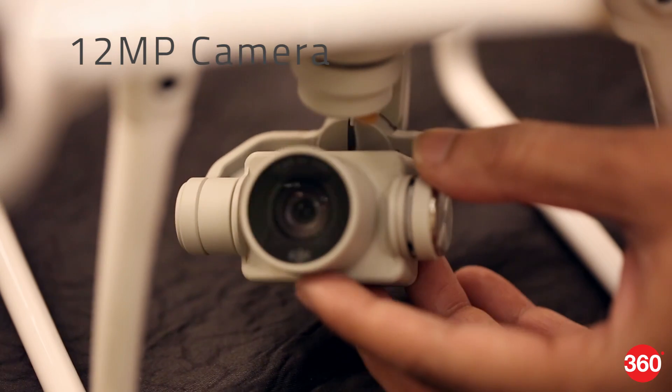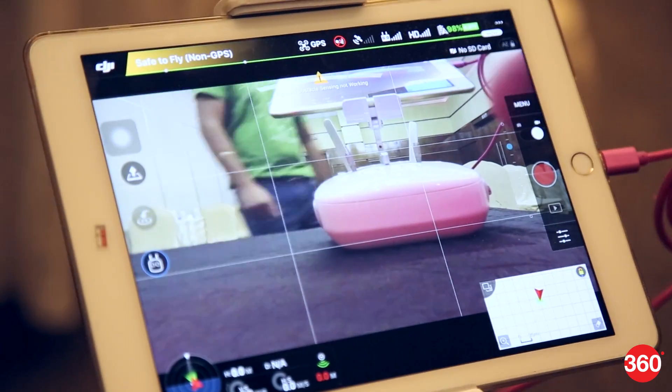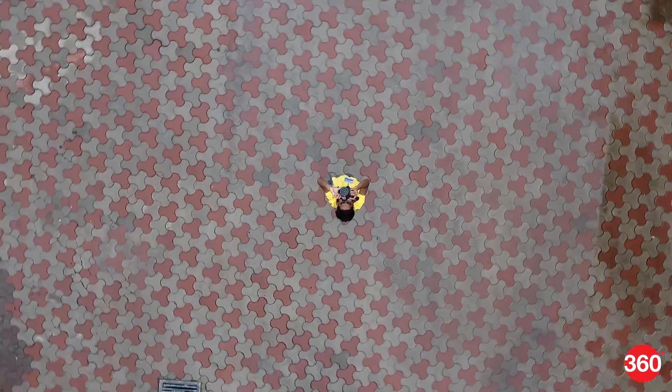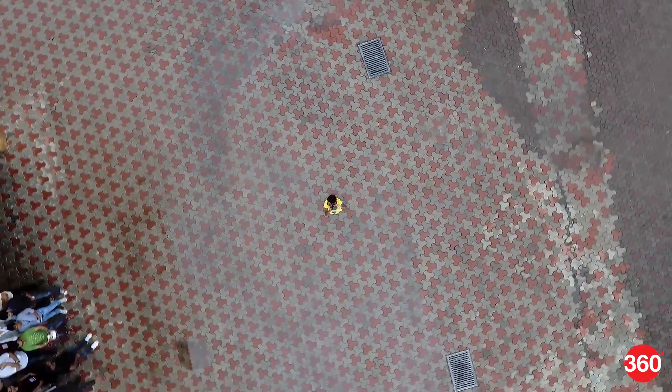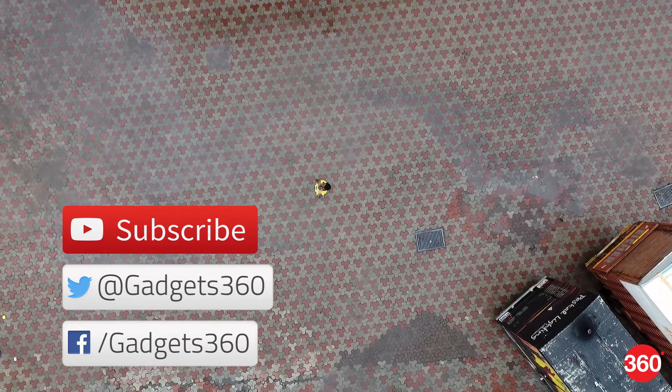The built-in 12 megapixel camera can capture 4K video, and you can try out more shooting modes from the DJI Go app. That was a quick look at the Phantom 4 drone and Osmo RAW camera. Hit the thumbs up button and subscribe to us and follow us on Twitter and Facebook at Gadgets360.